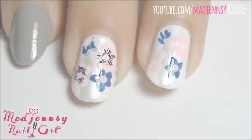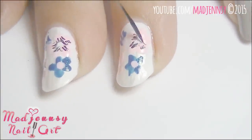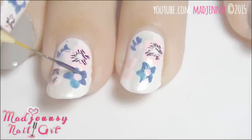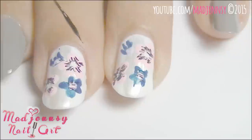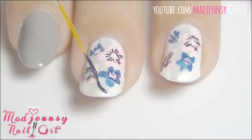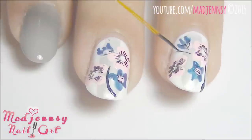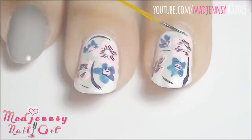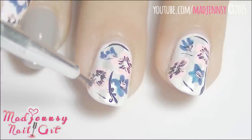Now I'll continue to add more details but a little bit faster. My favorite part of this design is to create stems. I love how easy it is to make them and how beautiful they look. You can create some thicker and some thinner at any random location of the nail.